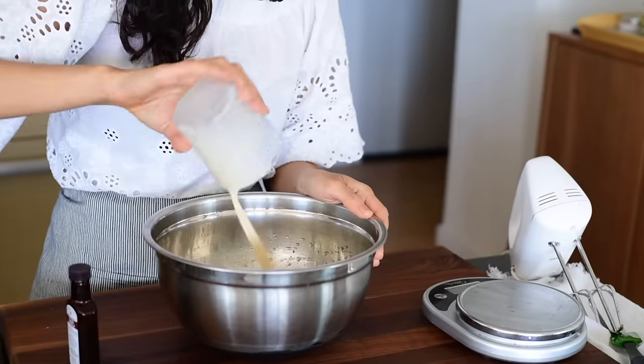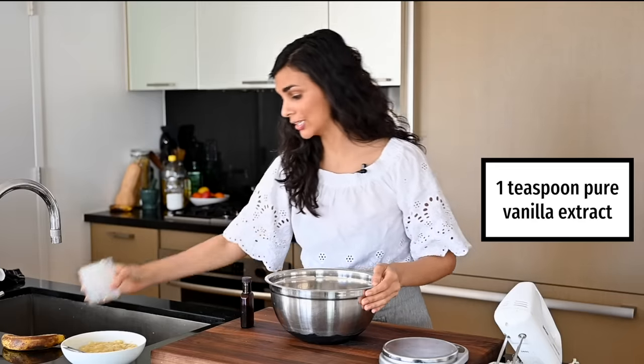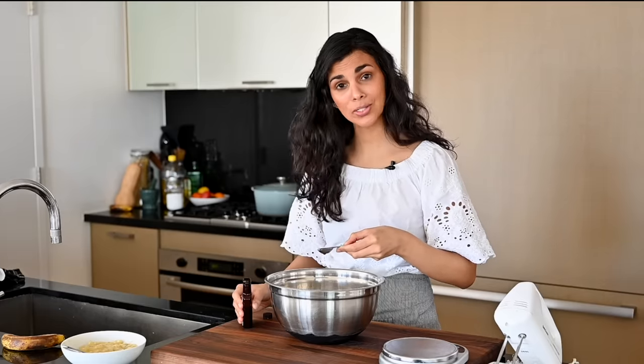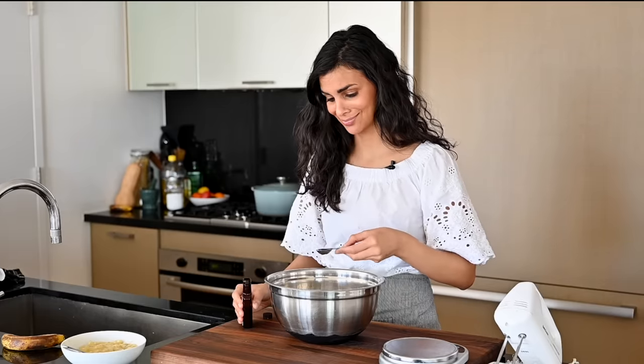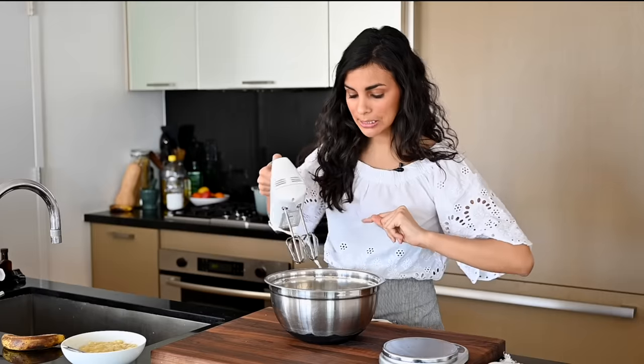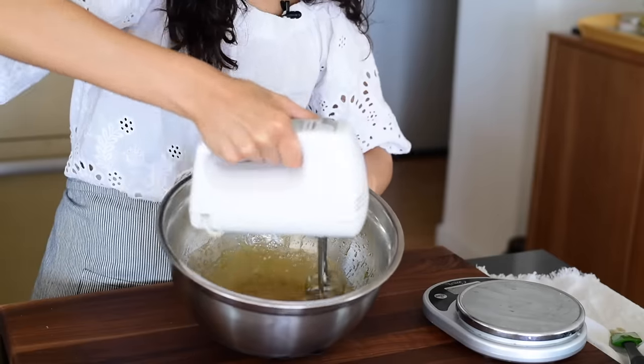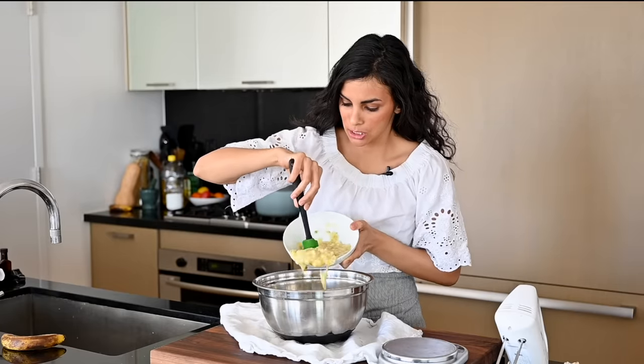Now we're going to add that plant-based milk and lemon juice mixture to the wet ingredients, along with some vanilla extract — a teaspoon of vanilla. I obviously poured way too much in there, so we're just going to eyeball this. Now we'll mix and then add the mashed bananas. Time to add the mashed bananas.